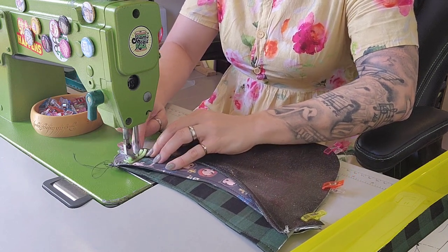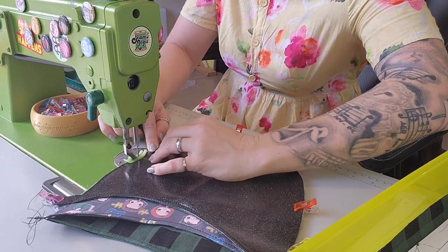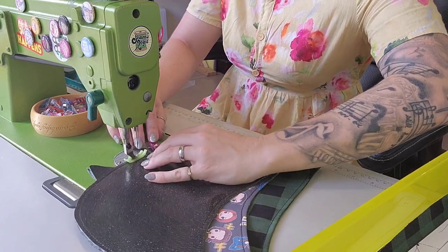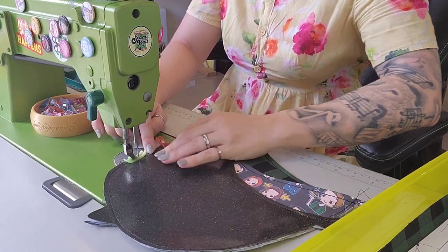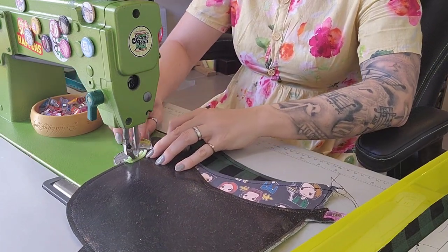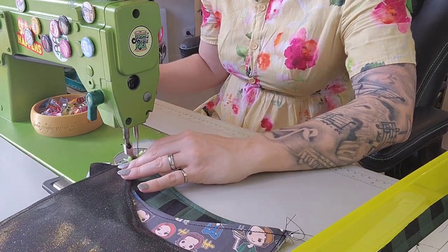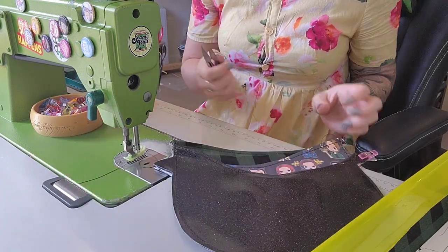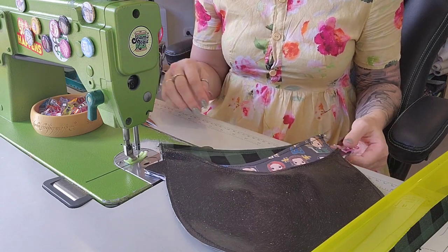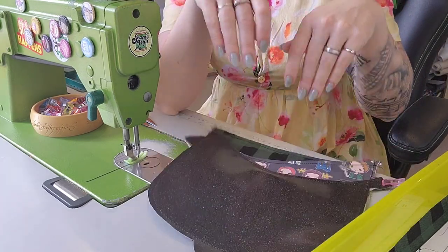I'm not going to stitch that little tab bit — I'll stitch straight down and ignore it because we'll cut it off eventually. The other reason I didn't interface both sides is that it's a lot of layers — you can hear my machine chugging through them, which is fine. But if you're on a domestic machine you might want to skip some or all of your interfacing. Okay, so that's my pockets done — looks fabulous!